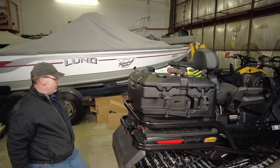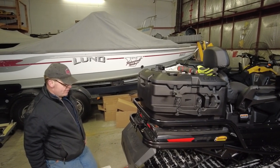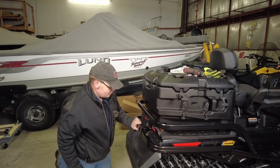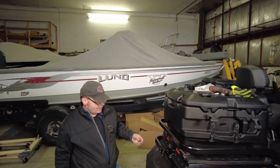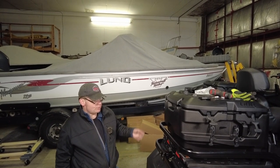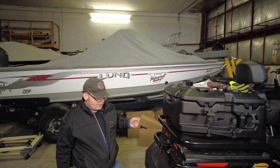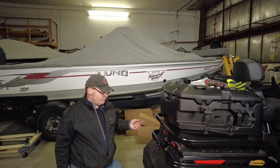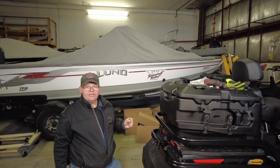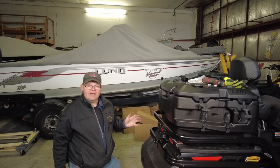That is our heavy-duty bumper all installed. Thanks a lot for stopping by — appreciate you taking the time to watch. Please remember to like, subscribe, and leave a comment. If you have any other suggestions of accessories we should be putting on this machine, let us know in the comments. Check out the link in the description for the playlist for this whole installation video series, and also check out my new merch store. Thanks a lot for watching!